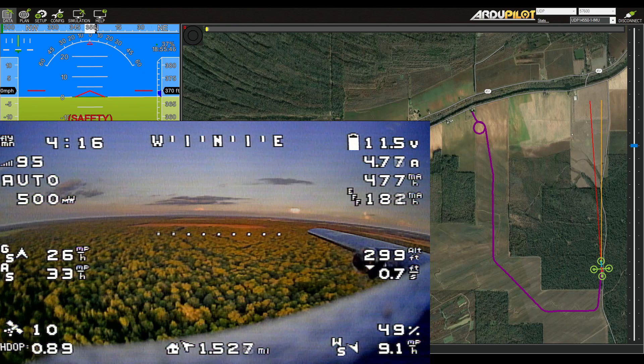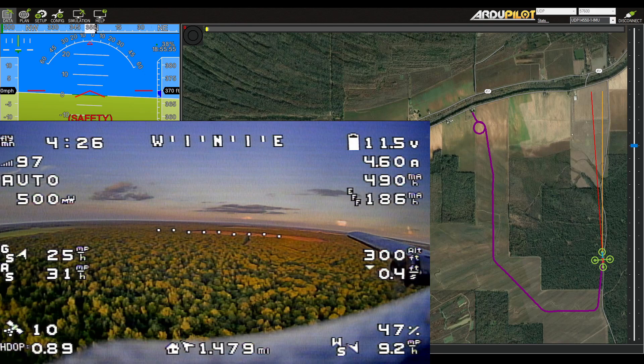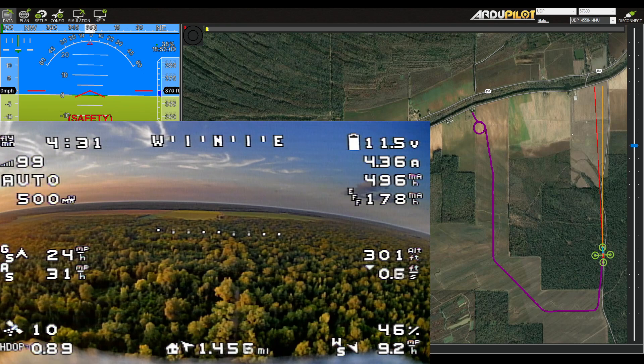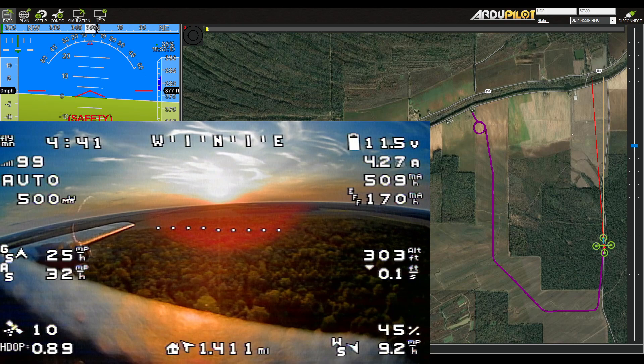I waited until late in the evening — you can see the sun is just about ready to set. I was hoping for a calm evening to fly, but we'll just average it over the flight to look at the efficiency numbers relative to previous flights. Running at that 48% cruise throttle, my amp draw is lower than it was previously, and my airspeed looks to be about the same. So maybe it's worth dropping the timing down a bit on those motors — maybe it did help.